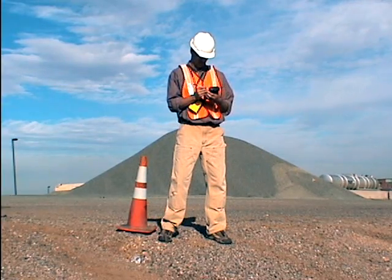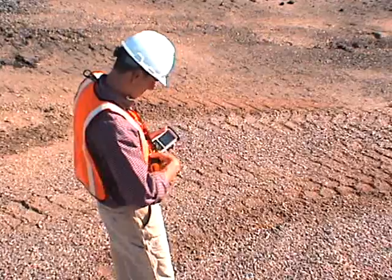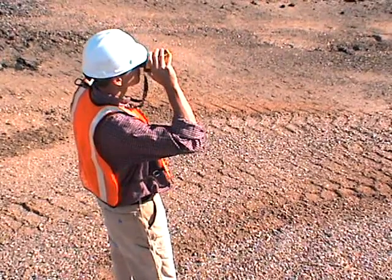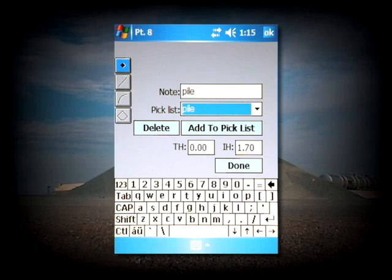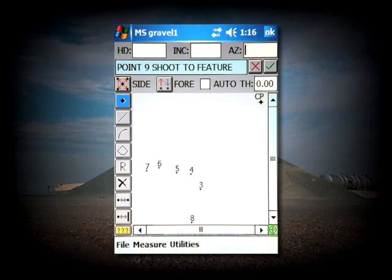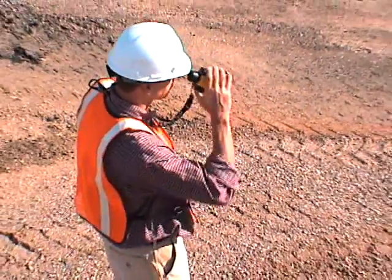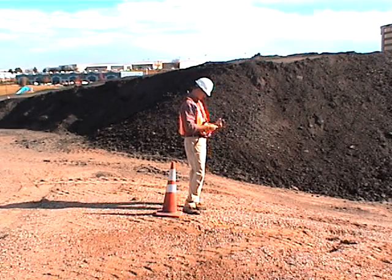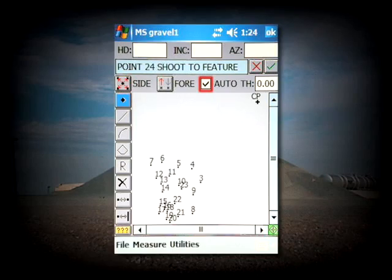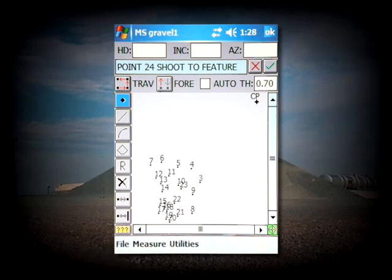When you are done shooting the base, toggle off the Auto Checkbox and take a single shot to the pile. Set the note for Pile and tap Done. Reactivate the Auto Checkbox and begin measuring the rest of the pile. When you are finished shooting the pile from this location, uncheck the Auto Box and tap the side button to switch to Traverse.